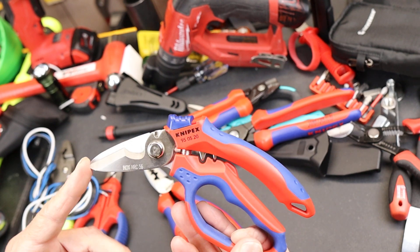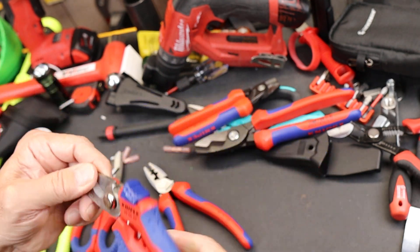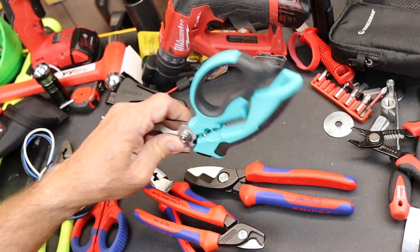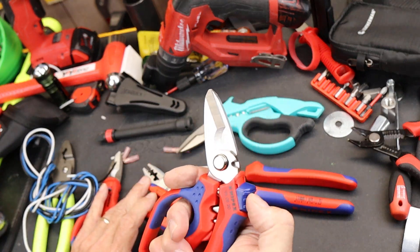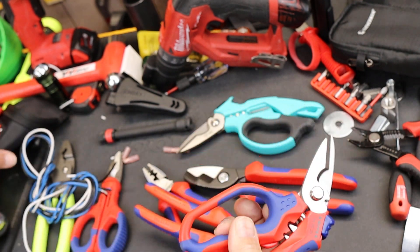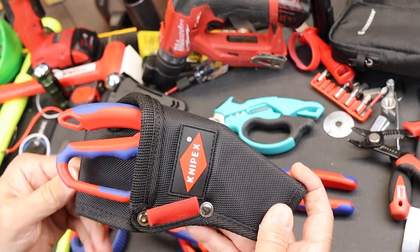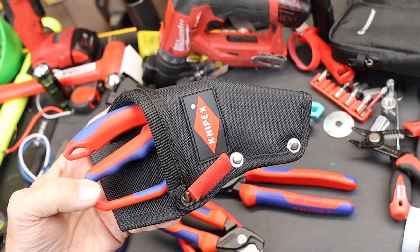Overall, I think it's a great tool. I'm glad Knipex released it, maybe a little late — others have had these things for a while, and I did a C-Jet video probably well over a year ago. But it's nice to have a good Knipex tool here. I just wish it came with a good blade cover or sheath, or maybe a package deal to cut the price. But anyway, there it is. Dock out.